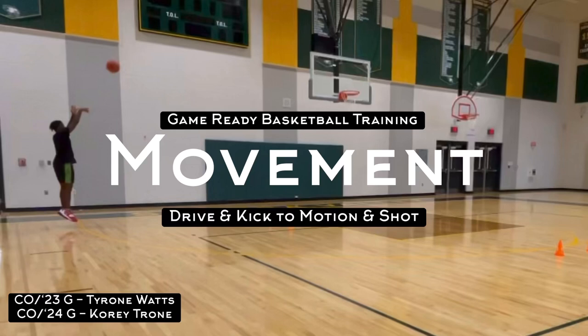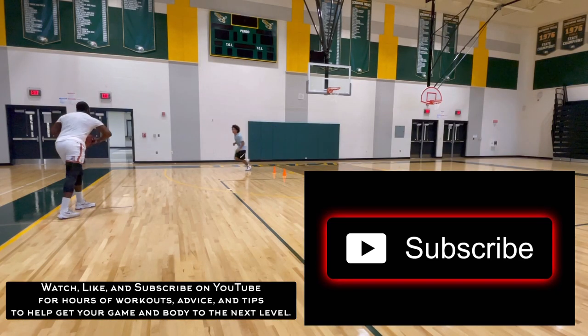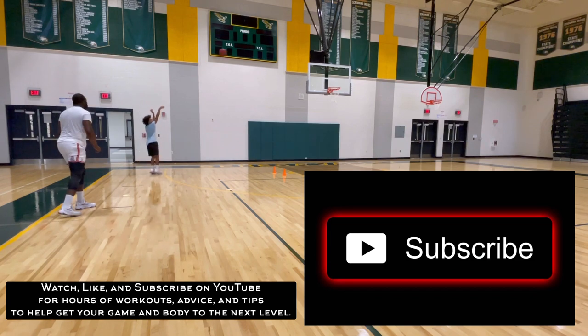This is CJ Jenkins from Game Ready Basketball Training and this video will be going over movement, driving, kick to motion, and shot. Like and subscribe for hours of workouts, advice, and tips to help get your game and body to the next level.